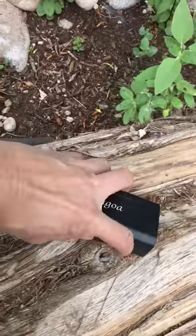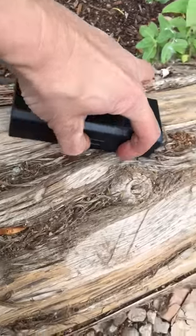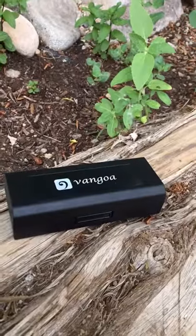Here we are! We got our new Van Gogh harmonica in the mail today. And what we're going to do is unbox it and show you what it's all about.